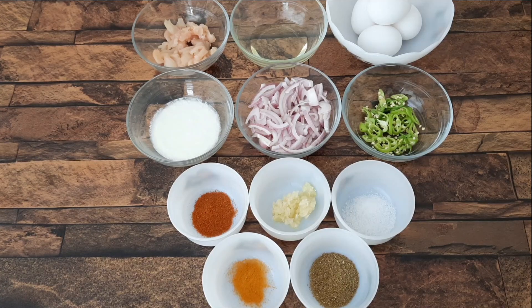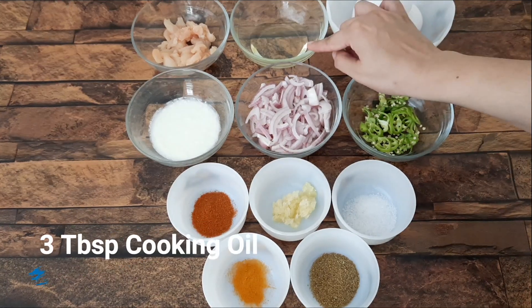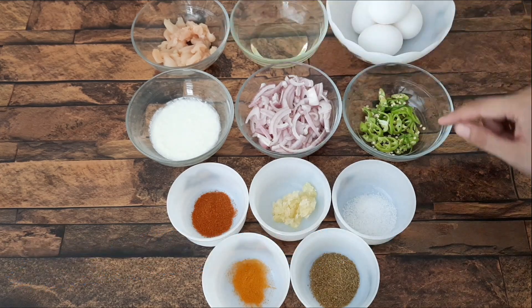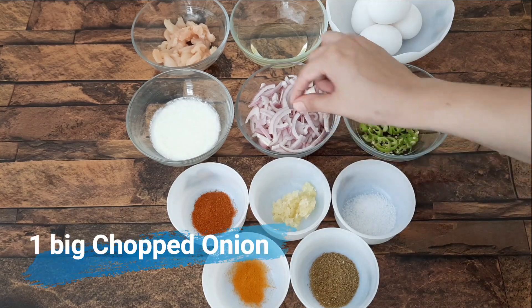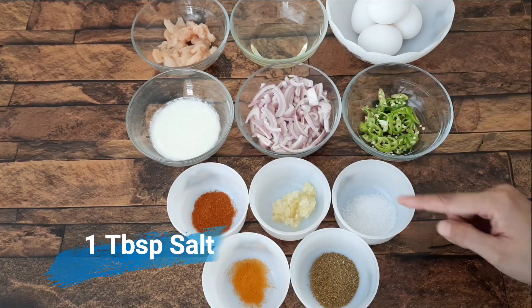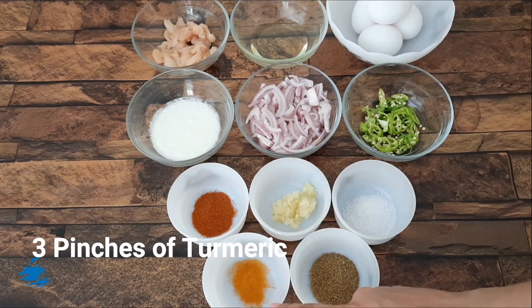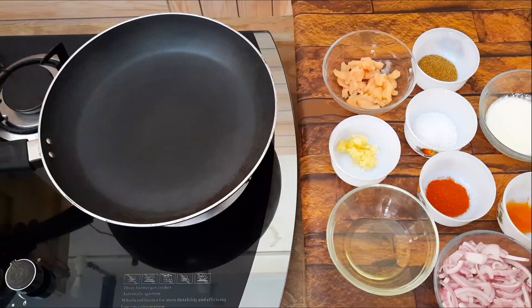Inshallah you will enjoy it. We will use the ingredients: 3-4 tbsp of cooking oil. We will cut the ingredients in a large and small size. We will also use 2 tbsp, 1 tsp, and 1 tsp of the remaining spices.